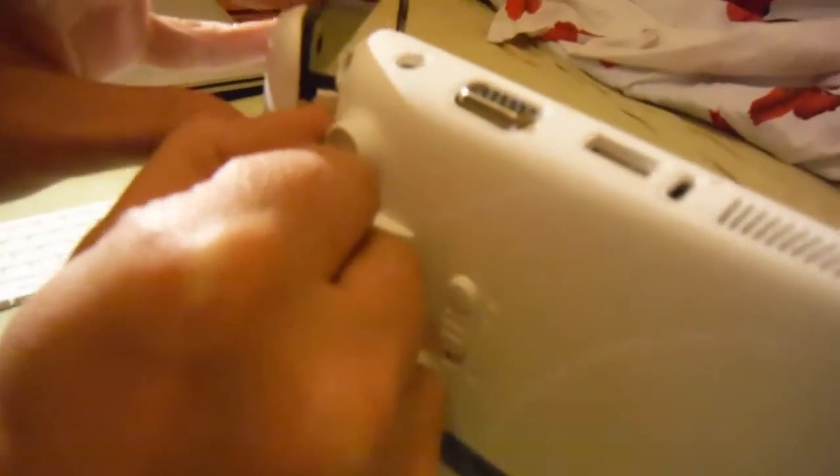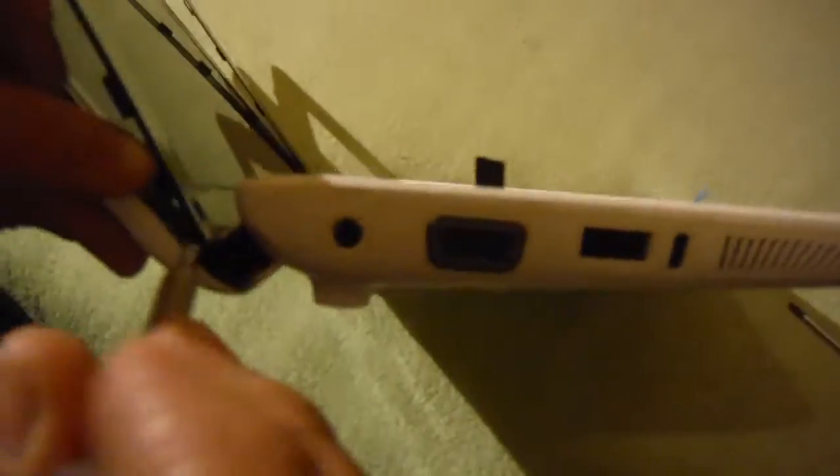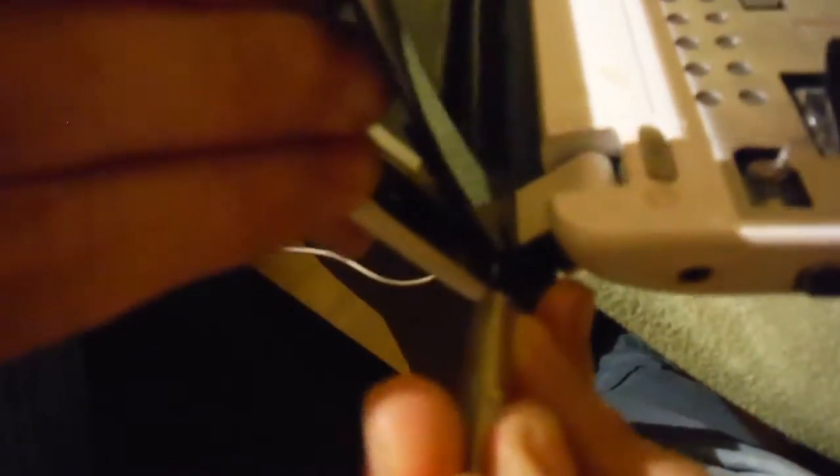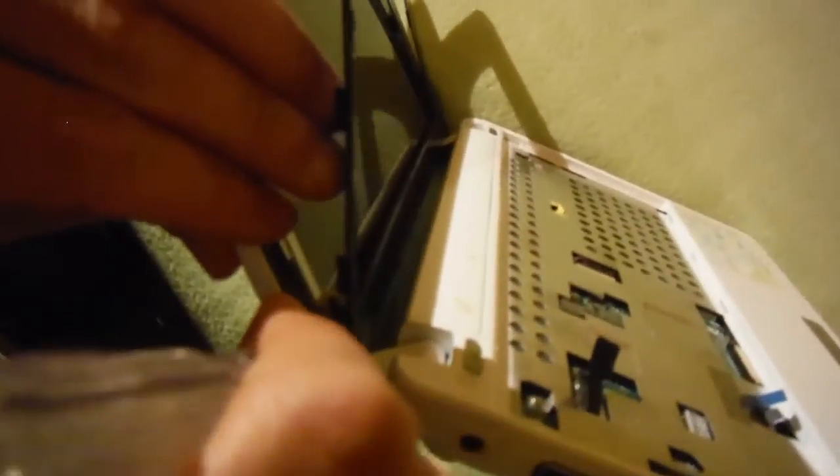Okay, so now you have this clip coming out on this side. On the other side it's a little trick — you have a little plastic. Just pull up. You can see the white. If the camera can show — on the other side of this plastic cover you need to separate it. Just use the screwdriver and push it up.